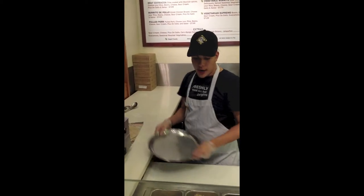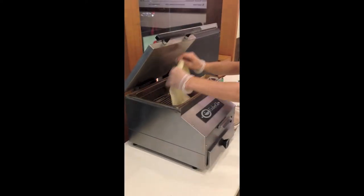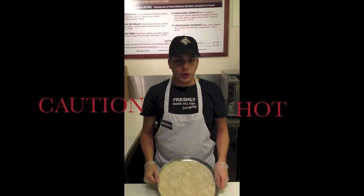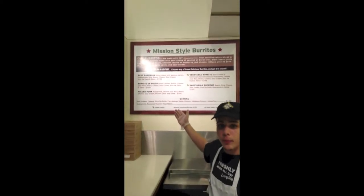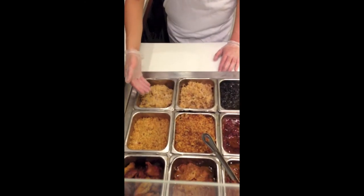After 15 seconds, you grab a stainless steel plate and remove the tortilla from the steamer. Be careful because the tortilla is very hot. Now you will start to assemble the guest's burrito. Our guests have the option of choosing from our chef-designed burrito menu, or they can create their own.